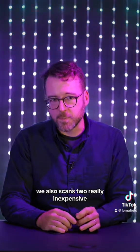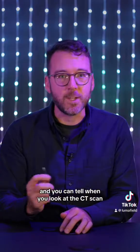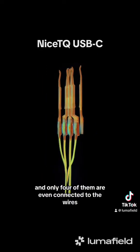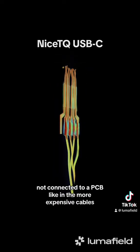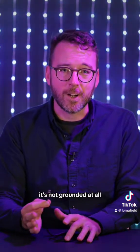We also scanned two really inexpensive, less than $5 cables. This is a really cheap USB-C cable, and you can tell when you look at the CT scan. It only uses eight pins, and only four of them are even connected to the wires. They're connected by soldering directly to the wires, not connected to a PCB like in the more expensive cables. Plus, the jacket is just floating in the plastic enclosure — it's not grounded at all.